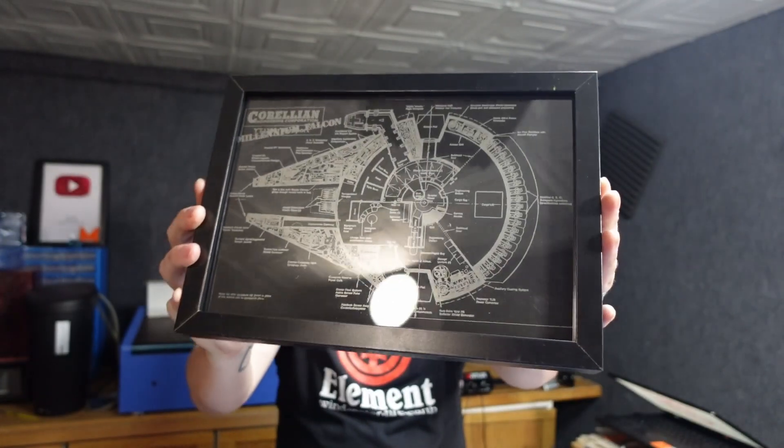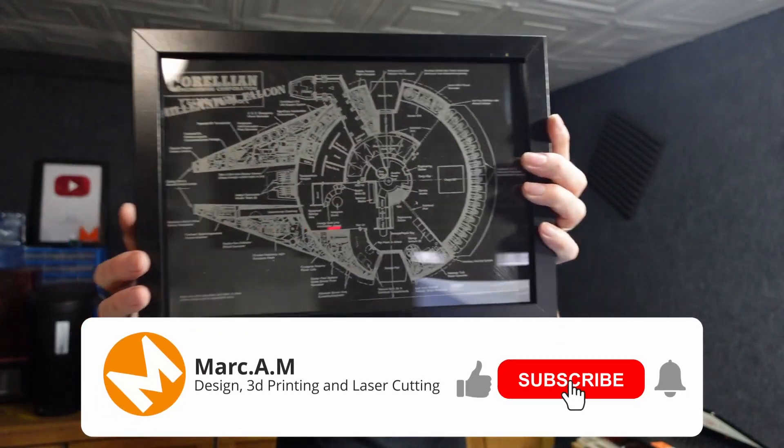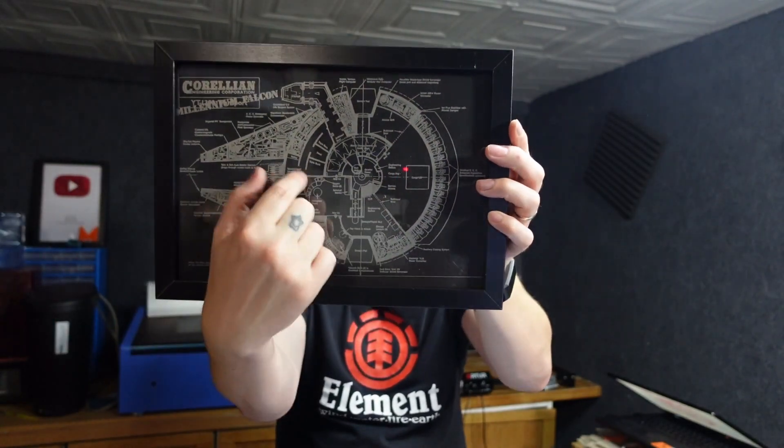I think I've done it. I think I've made the single best item anyone has ever made with a laser engraver ever since the beginning of their time. Look at that. I don't know if you can see, but that's lasered through the white paint and you can see the actual stainless steel through it. And if you don't know what that is, it's the Millennium Falcon. And honestly, I think this is the best thing I have ever made.